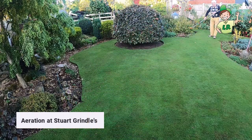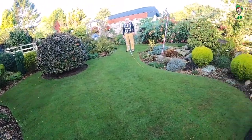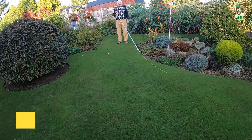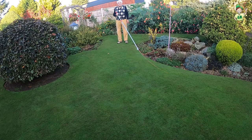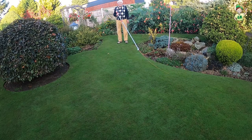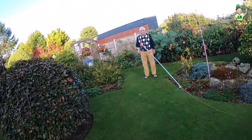Hi guys, so today we are filming back at Stuart Grindle's property and we've come early in the morning to do a little bit of aeration onto the lawn. What we can see now is Stuart's actually using his swish to knock off the dew off the top of the grass and to knock off some of the worm casts as well. This was covered in worm casts — he's swished them all off and got the dew off, which is going to reduce the amount of dew on the lawn. That dew holds a layer of air which will encourage fusarium into the lawn, so it's something that Stuart does regularly in the mornings. So yeah, how are you Stuart?